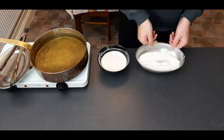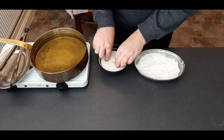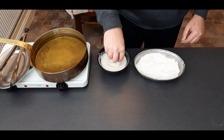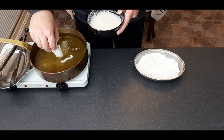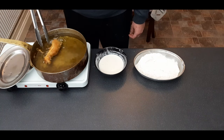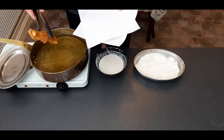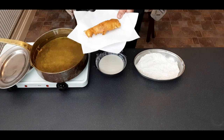We're going to follow the same process as before — oil at 180 degrees centigrade or 360 degrees Fahrenheit. Dust your fish in flour, tap off the excess, coat in batter, leave to drip for five seconds, and then carefully place in the hot oil. After three minutes turn it over, do a further three minutes, take it out onto paper towel, leave to drain for a minute, and then place onto a wire rack.